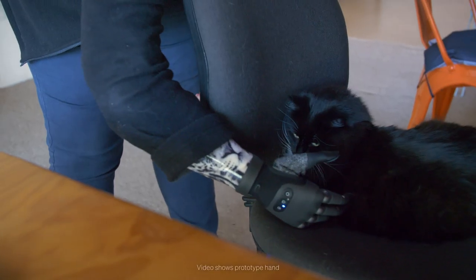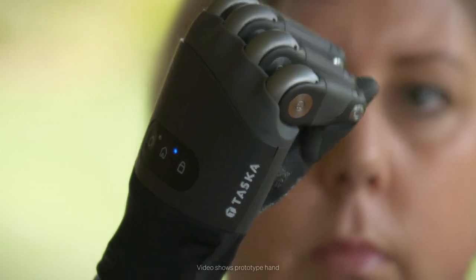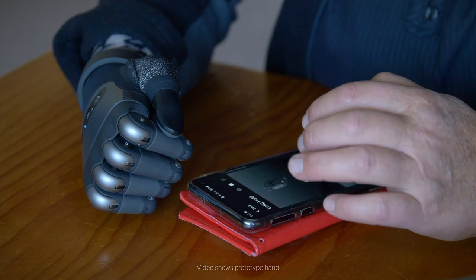With the small hand we've made some significant improvements. One of them is that it's more anatomically correct, so it actually relates more to how the other hand would look, which is really cool. We've improved the motors and the performance in general, plus there was an opportunity to improve all of the software that runs the hand, so it's a great opportunity for us to just lift the product to the next level.